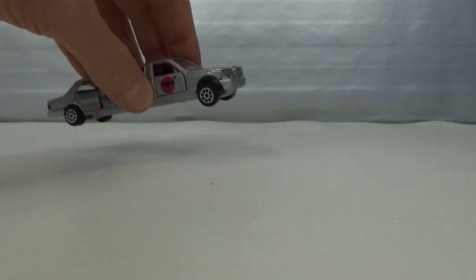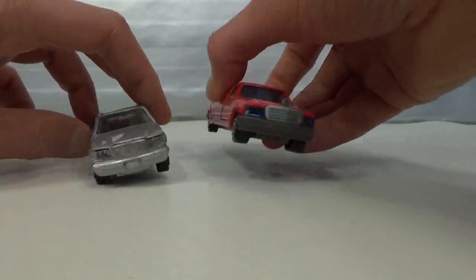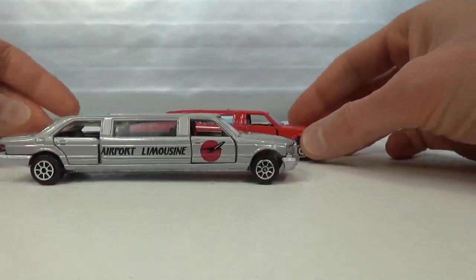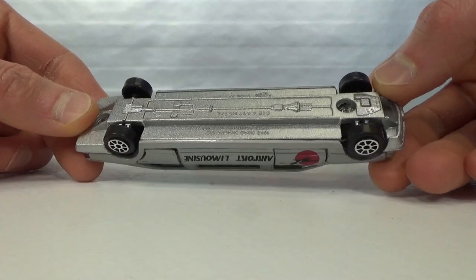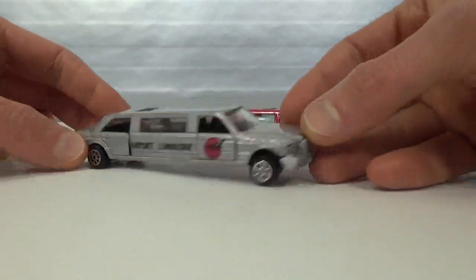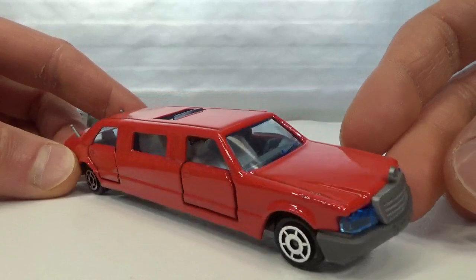So that's it for this video — oh wait, I was going to compare these two Mercedes ones, because they seem kind of similar. I think this Road Champs is based on the Mercedes S-class, while this one is based on the W124, kind of the E-class.